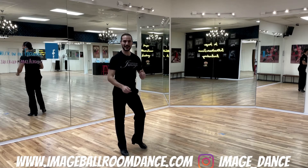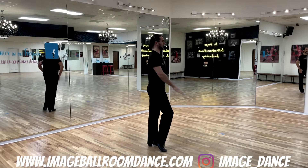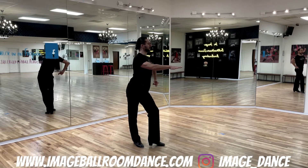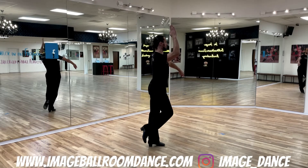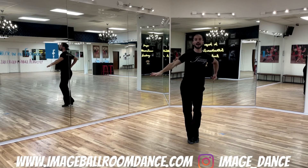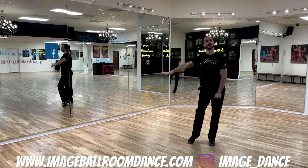Followers, you are next. Let's take a look at the follower's timing. Followers start standing on the left leg. Here we go. We're going to rock back on one with the right: one, two, triple step to the right, three, four, finish, five, six, with a triple step to your left, finishing again in a fan position.